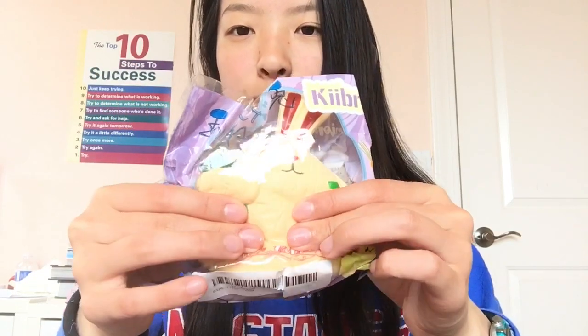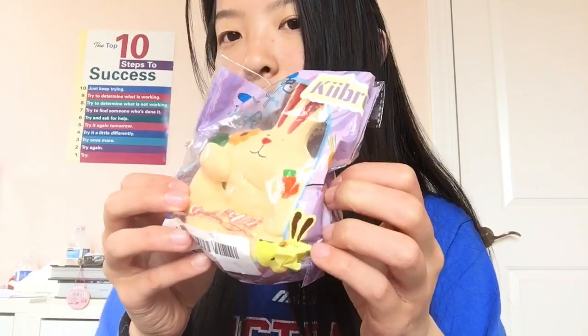They sent me another Kibu rabbit — the other one was purple but this one is a peach-tan color. I'm not going to take it out since it's just a different color of the same product. Really squishy.